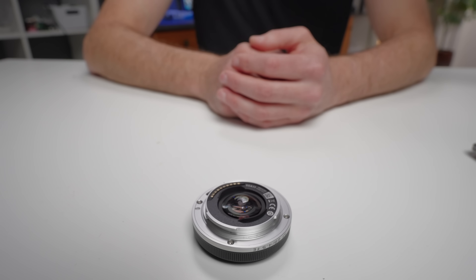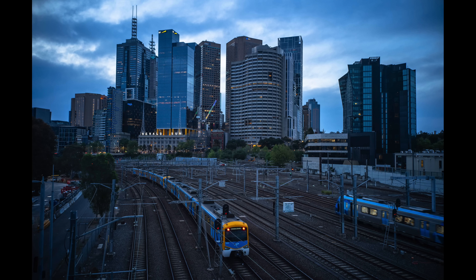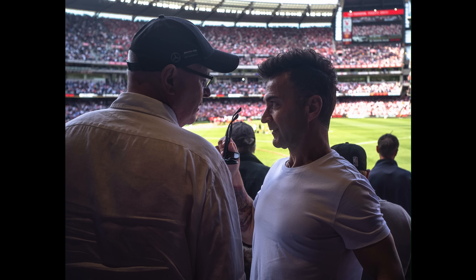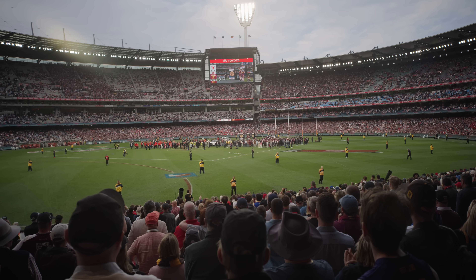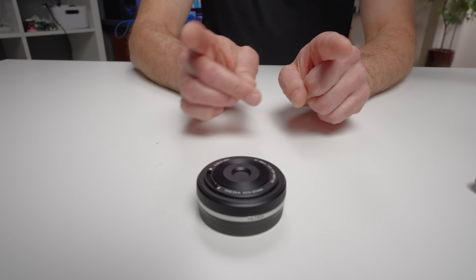Looking at autofocus performance, for stills I think it is quite good. Sometimes there is a huge amount of focus breathing, and this will give the lens a little bit of trouble when trying to focus near to far because the lens is both zooming in at the same time it's trying to focus. But once it nails focus, it locks on and is pretty steady. I do find the video autofocus can be uncertain at times and can pulse. I don't know if this will be updated in a firmware, but I think the performance is sufficient for a lens of this size and price point. At the time of shooting this video it's only available on Sony E-mount, though I do expect more mounts to come — I'm hoping Nikon Z at least and maybe Fuji X.